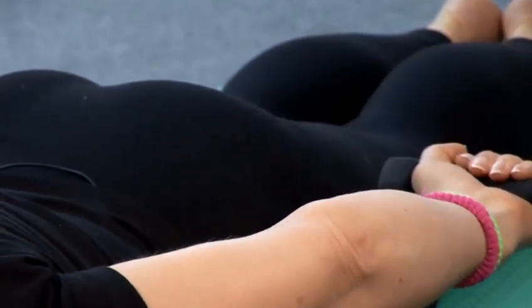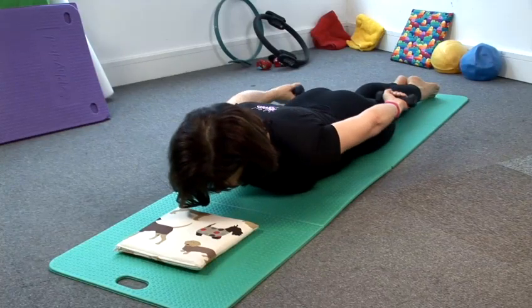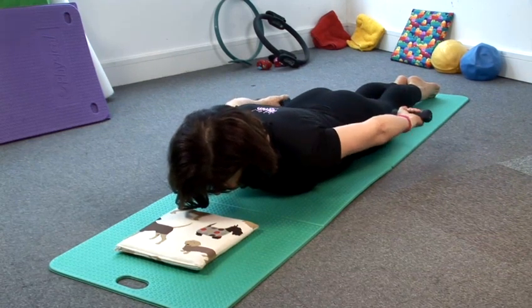Up, hands coming together. Breathe out, tummy pelvic floor lengthen, breathe in. Breathe out, tummy pelvic floor lengthen, breathe in.